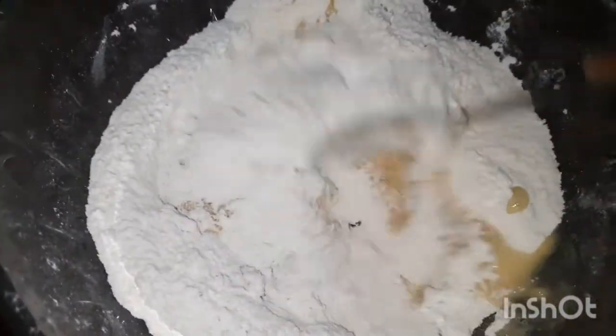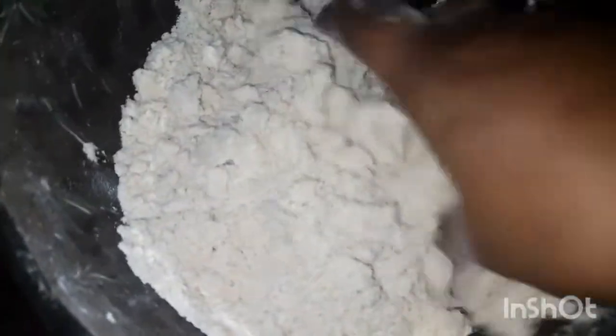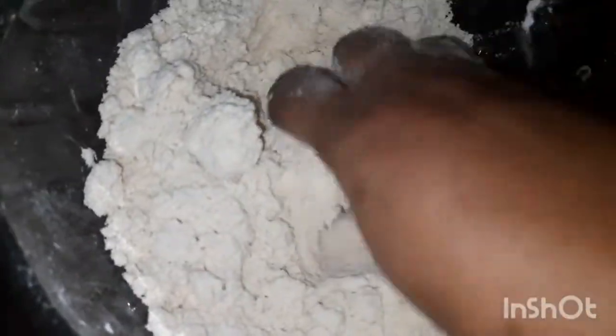This is a good method. You can use this method. Let's put the rice in the pan.